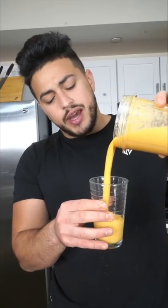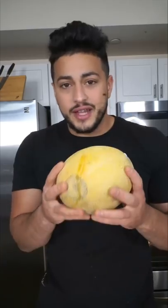I always wondered if cantaloupe juice actually tasted good, so I made some and I thought I'd report back. I wanted to see if cantaloupes actually make a good drink.